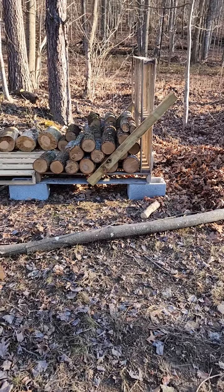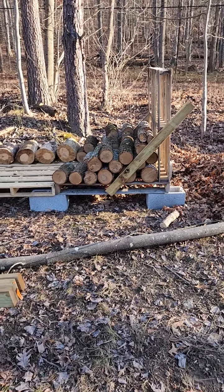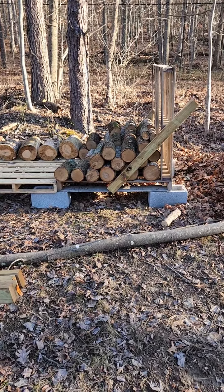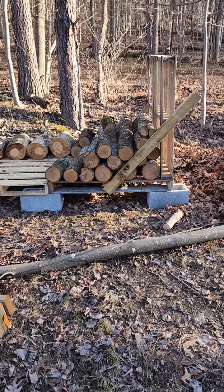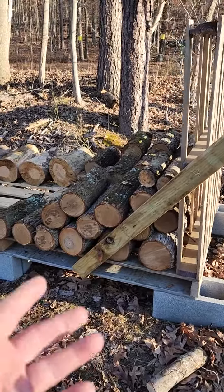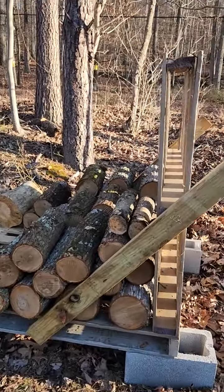I finally did it — watched one of those YouTube videos about stacking logs on pallets. I decided to use cinder blocks, like somebody else suggested. Less critters underneath, plus it gives a lot more airflow coming up through from below.